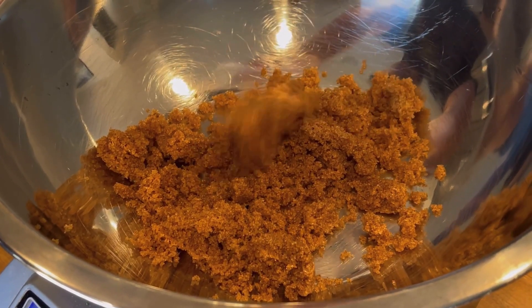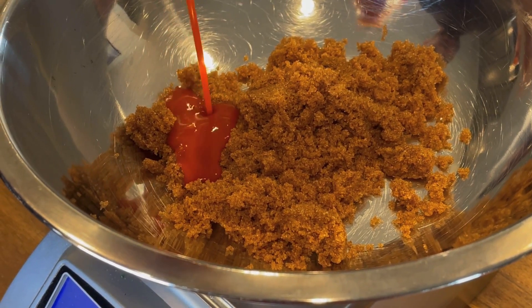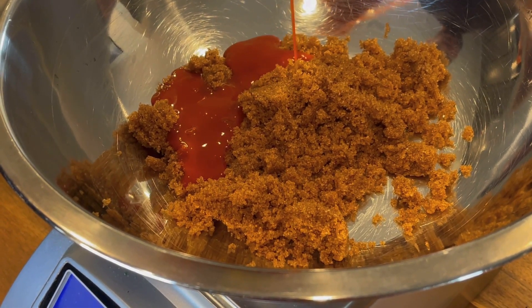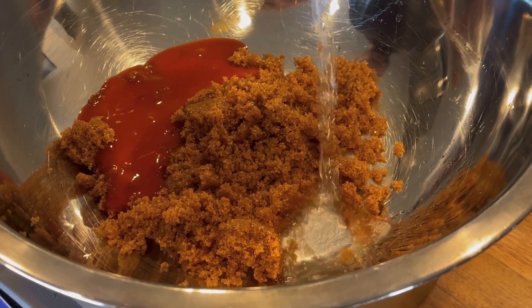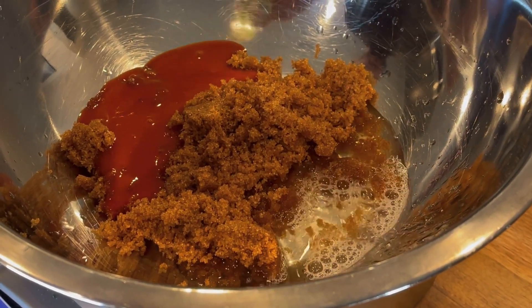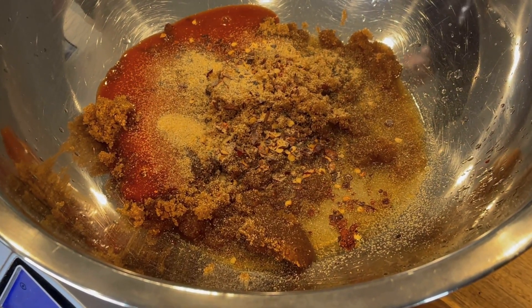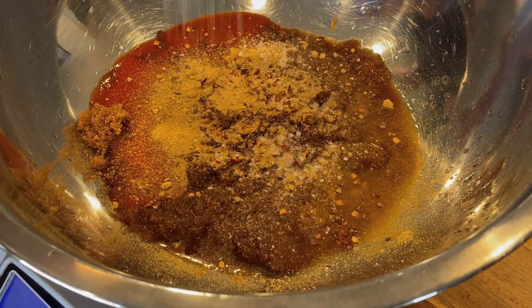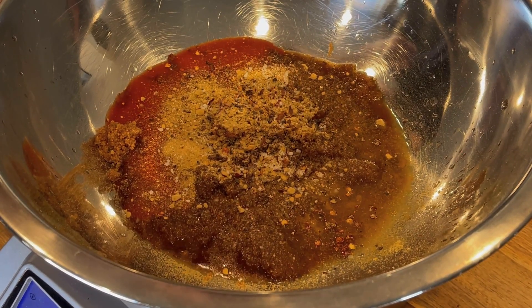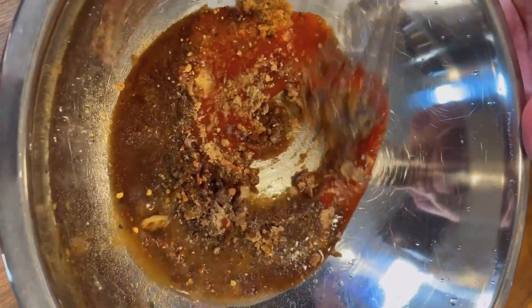We're going to start out with Swerve Brown Sugar, which is a non-glycemic, sugar-free brown sugar substitute. You can use regular dark brown sugar — you'll just add about 12 grams of carbs and 50 calories per serving. Then we're going to add buffalo sauce — I like Frank's Red Hot, any buffalo sauce will work — then rice vinegar or any vinegar. We've got crushed red pepper flakes, a little bit of granulated garlic or garlic powder, ground ginger. You can use fresh garlic and ginger if you want; just whisk them straight into the sauce along with everything else. We've got a little kosher salt and black pepper. Whisk this sauce together until everything is smooth, then set it aside.